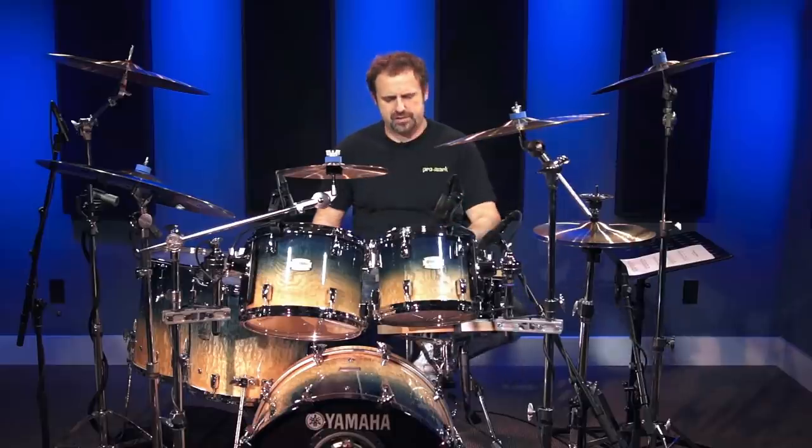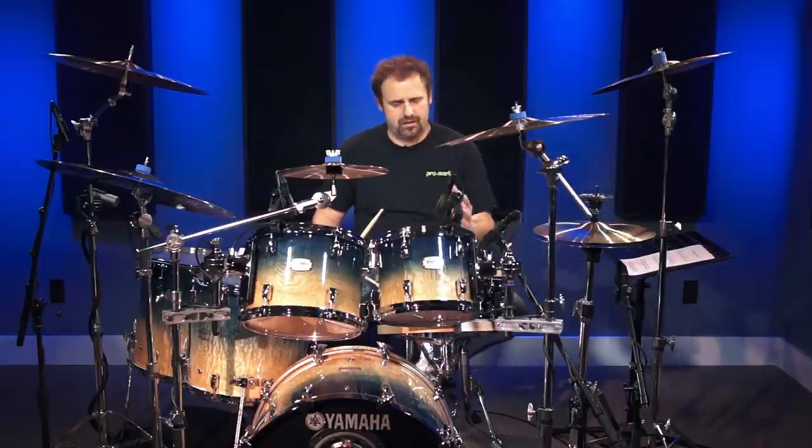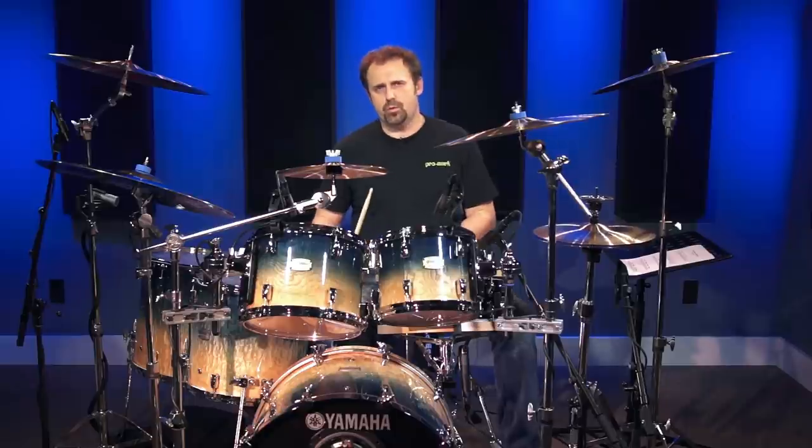So with exercise number one, I'm going to play a shuffle pattern, and we're going to do the one drop on count three. It's also very common to use a cross stick sound when playing a reggae beat to get that click kind of a sound. Here's beat number one.